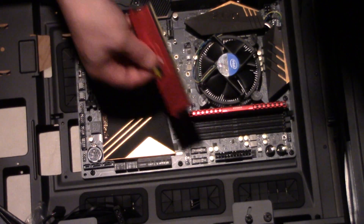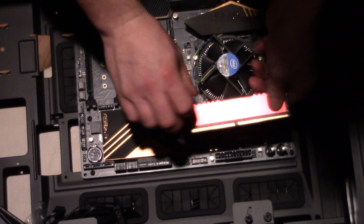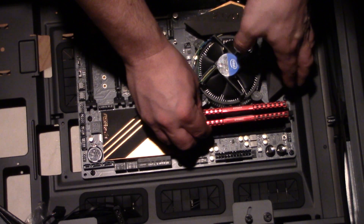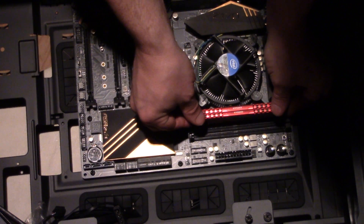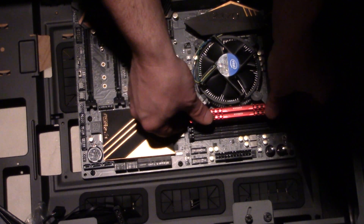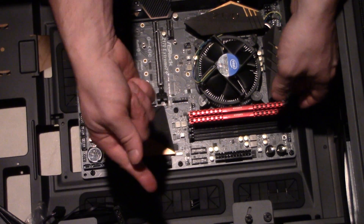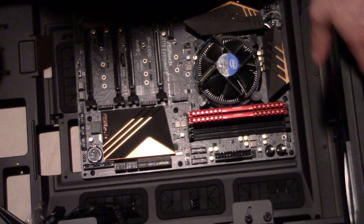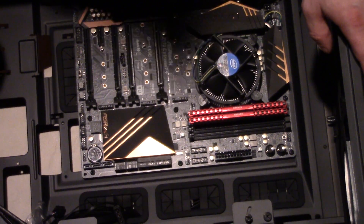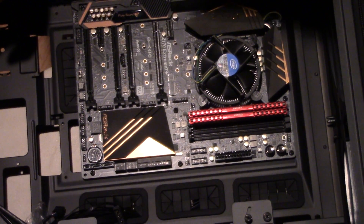Now do the exact same thing for the second module. Ensure it's the right orientation, line it up, push down gently — and you heard the click-click. Both RAM modules are in, and this computer now has 16 gigabytes of RAM installed. Done — never have to look at it again.